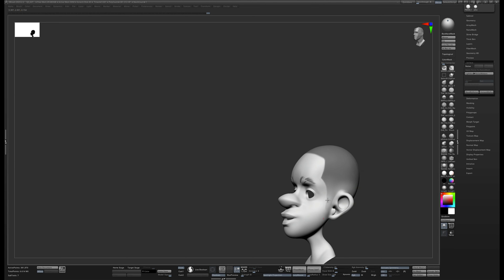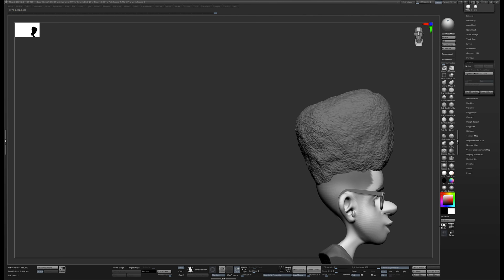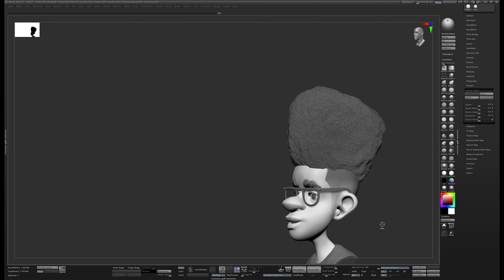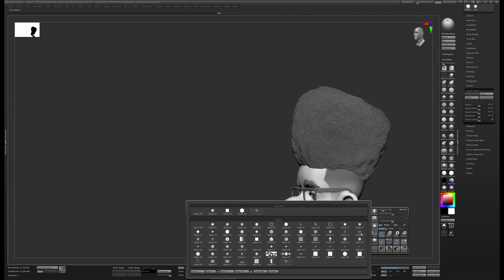That gives a soft taper. I'll make the brush a little smaller to tighten the sideburns. Now when we turn the hair back on, we've got the hair with a nice hairline. Next, I'll take the head, divide it, go to Standard brush with ZAdd turned on, go to Morph Target and hit Store Morph Target. First I'll divide one more time to reach 6 million polygons, then store the morph target.